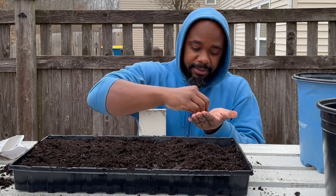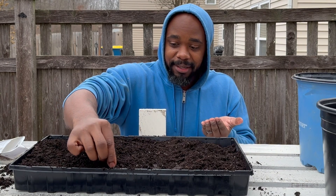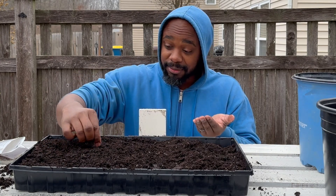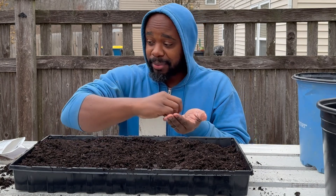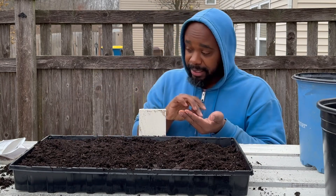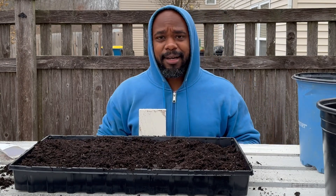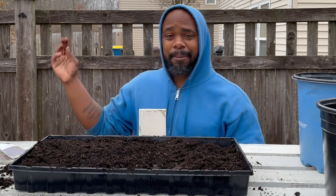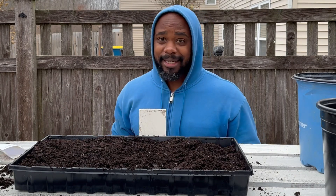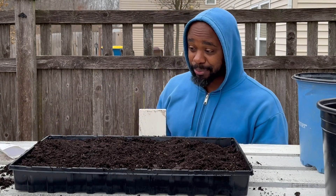I'm going to get a few of them here and just sprinkle them across. As I transplant them, it's fine if they're growing on top of each other — it's not going to hurt anything. In fact, a lot of onions do well just growing on top of each other. What you'll find in a lot of your potting soils and compost is you'll randomly see onions popping up, and that's because the seeds are black and it's kind of hard to separate onion seeds once they get spread out.